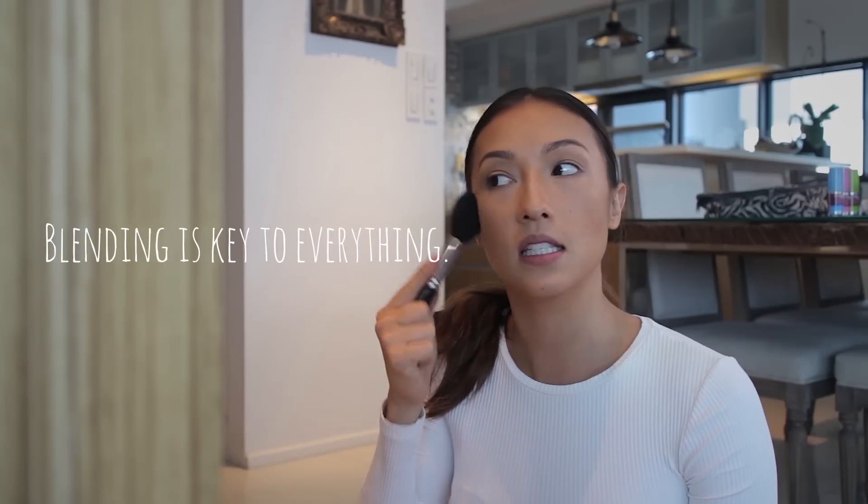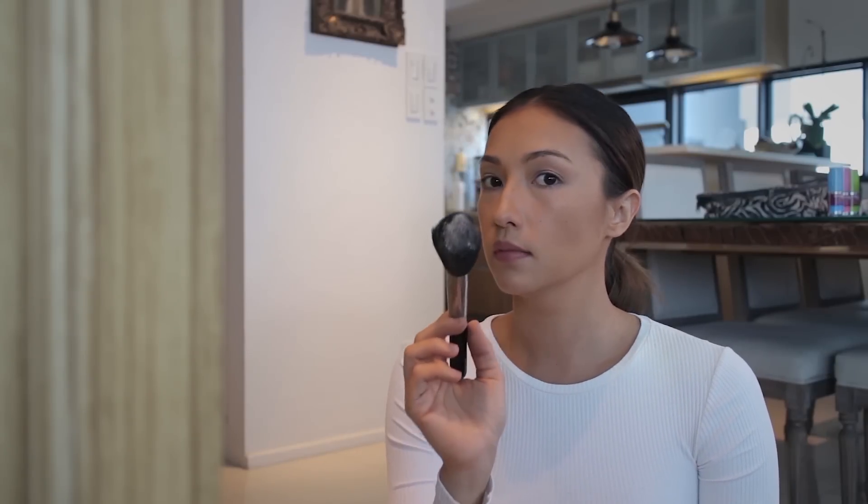If you got a bit excited with the contour and it has some dark patches, don't panic. Blending is key to everything — just keep going over what you did with no powder first so you're blending everything together and it seeps nicely into your skin. If you still see some dark areas, then get loose powder again. Finally, you can contour the lips with the same color as your actual lip tone.